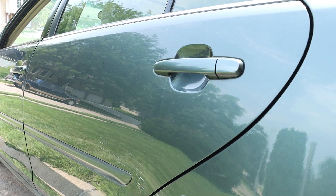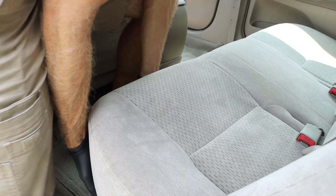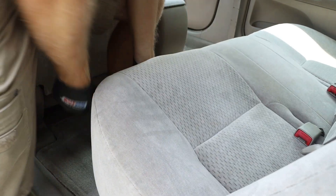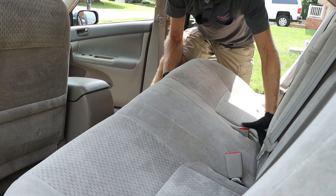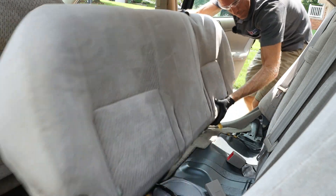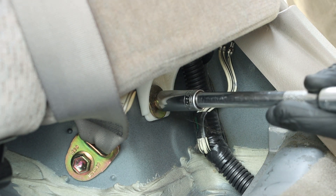To access the top part of the strut, we first want to go inside the vehicle. We want to pull upward on our seat towards the middle on both sides, work our seat belts through, and work that seat out. Our objective is to remove the furthest most seat cushion, and we first need to locate one bolt towards the very bottom — this is a 12 millimeter bolt.